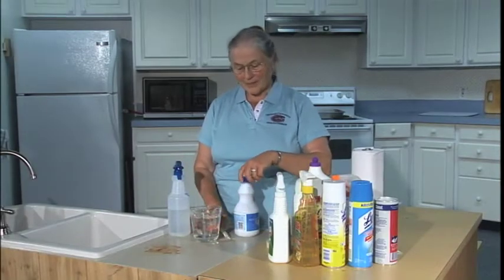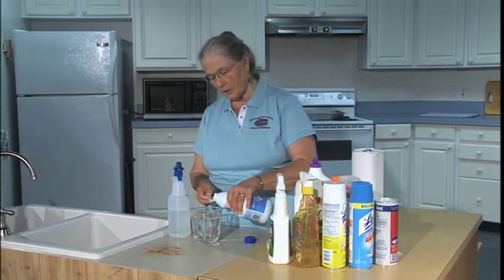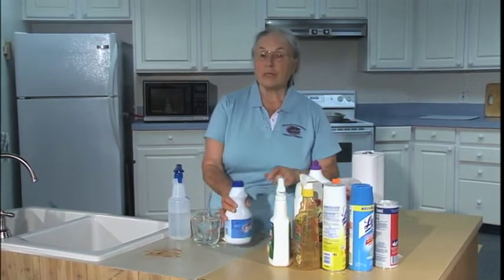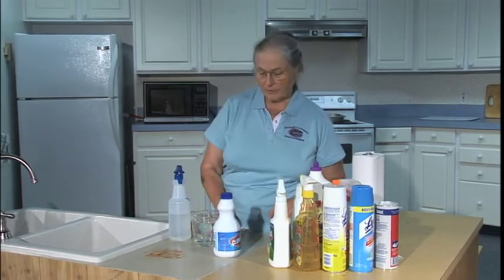All you need is a half a teaspoon in two cups of water and mix it. That's all you need to make a very effective sanitizer.